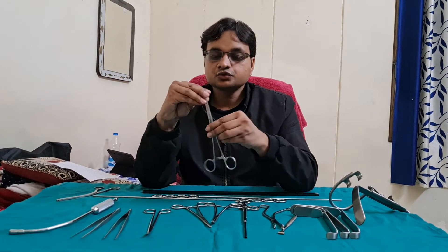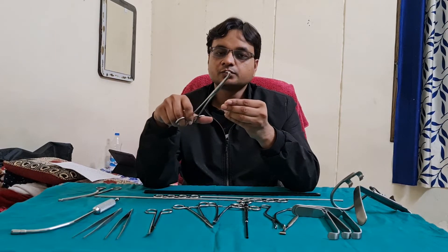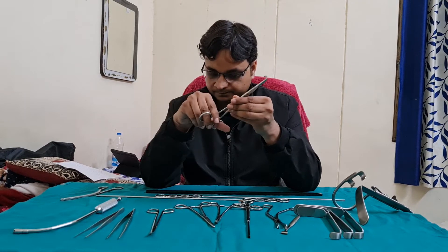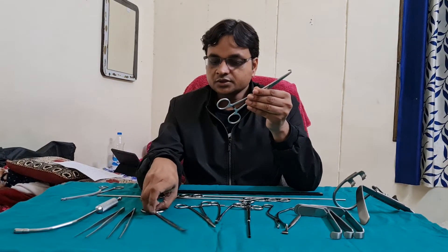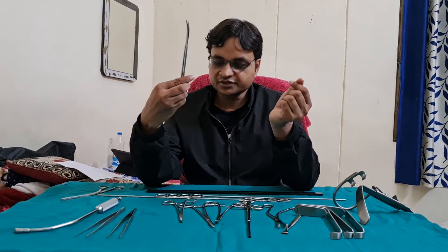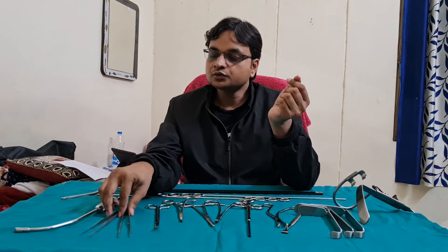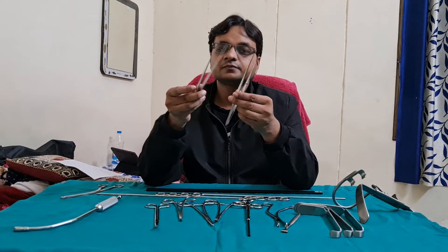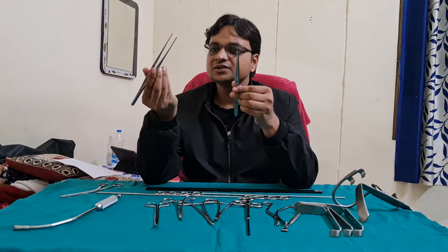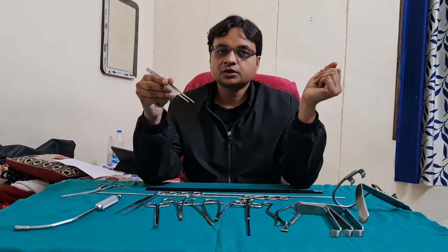The next instrument is the Negus Artery Forcep, used to hold the vessel and to tie the knot. This is the curved scissor used to cut or dissect the tonsillar tissue. These are the two bob forceps — one is a tooth forcep and the other is a non-tooth forcep — used to hold the gauze piece and to mop the tonsillar area.